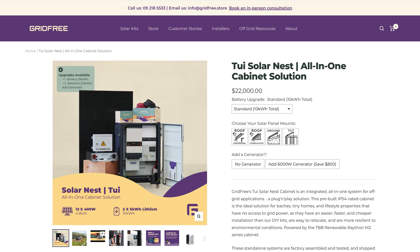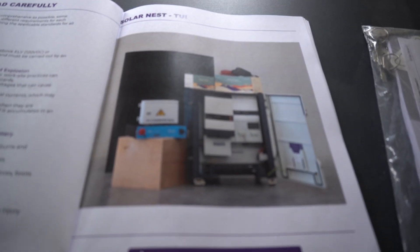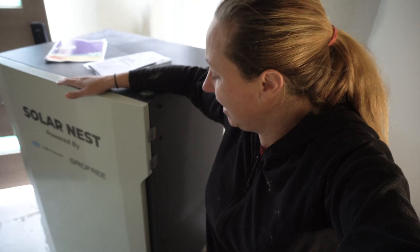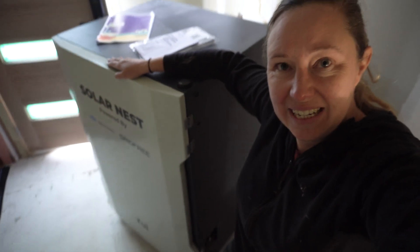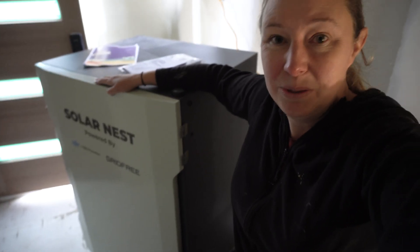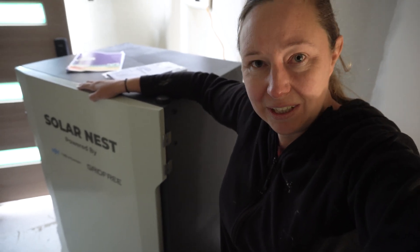The TUI kit comes with 12 panels and two beefy lithium batteries, but I've upgraded to three, with room for a fourth if I want. The advantage is that a lot of the wiring is already done — it's all in this box cabinet, done for you, which I like. It skips a few steps.